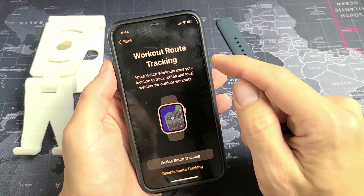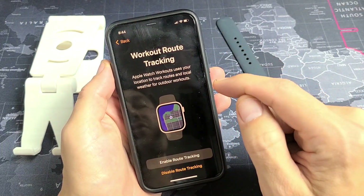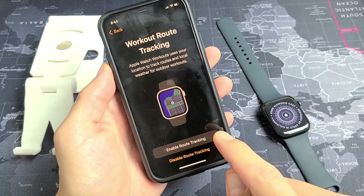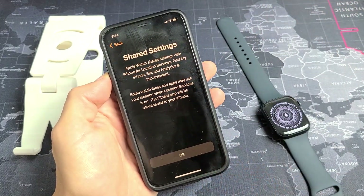This is workout route tracking. Apple Watch Workouts uses your location to track routes and local weather for outdoor workouts. You can enable or disable it and enable it later if you wish. I'm fine with enabling it.